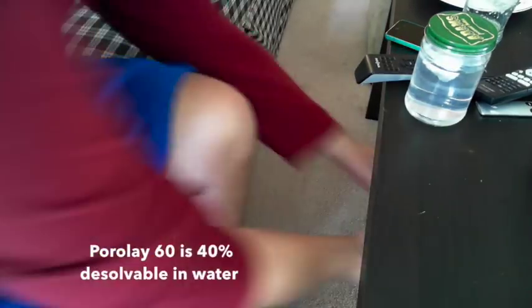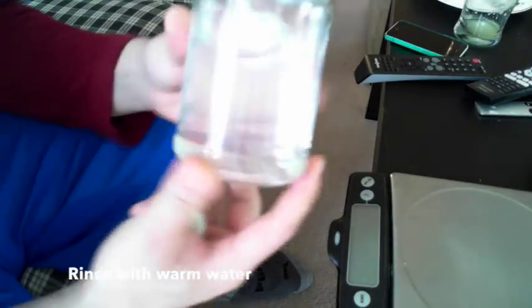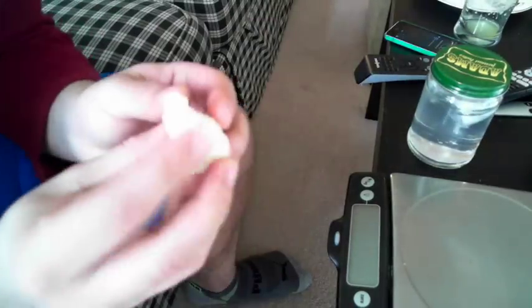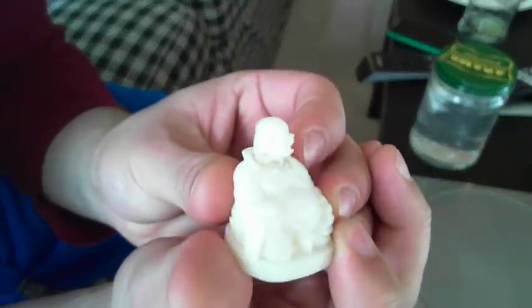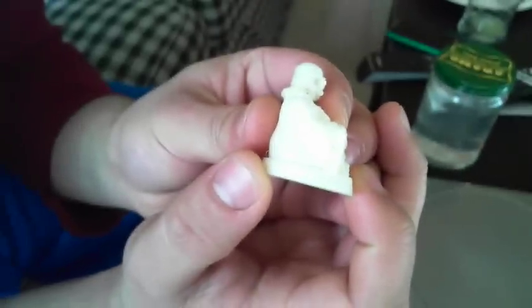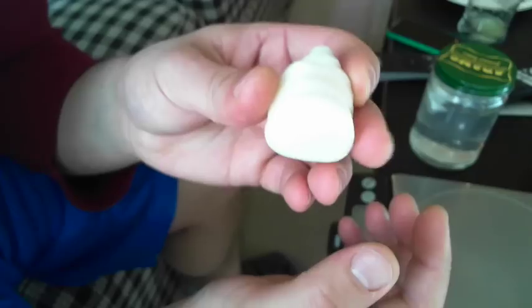I printed two models using the exact same G-code. This one is soaking in water right here, and this is the one that just came off the printer. The face got a little bit messed up because of the detail, and a lot of that had to do with my sizing settings and my nozzle — I switched to a larger nozzle.